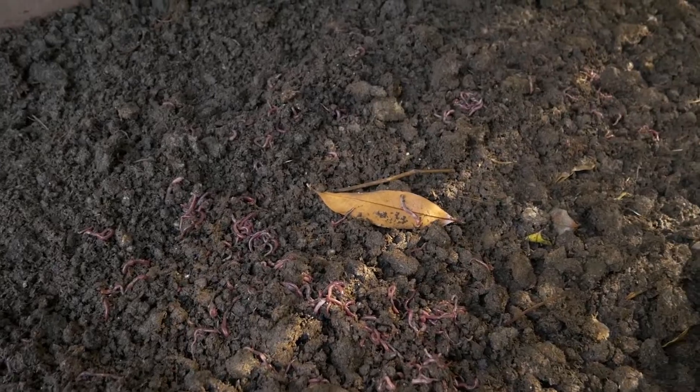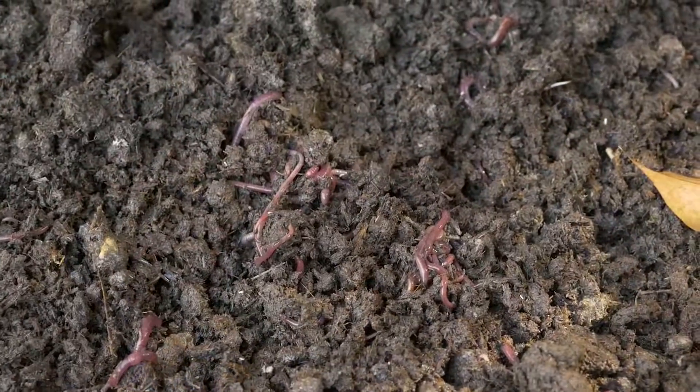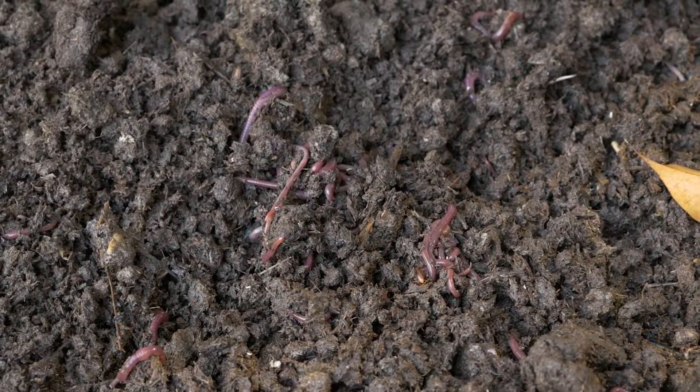Earthworms consume the organic waste material and pass it through their digestive system. This gives out a granular form of castings known as vermicompost.